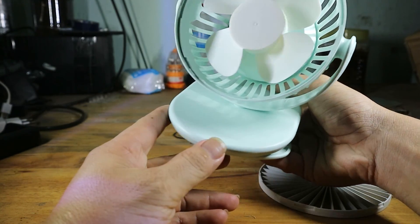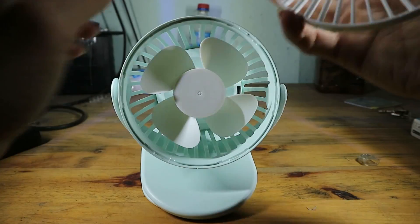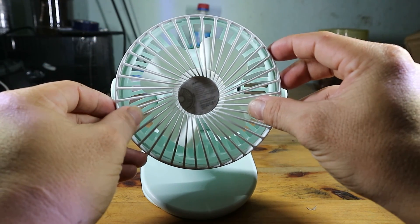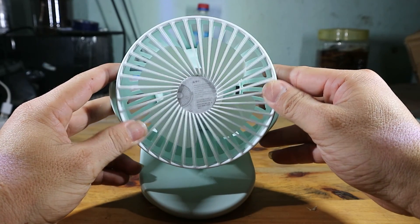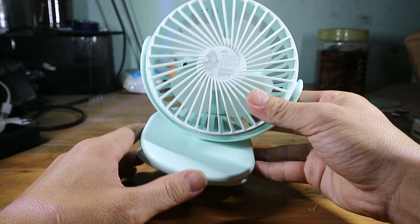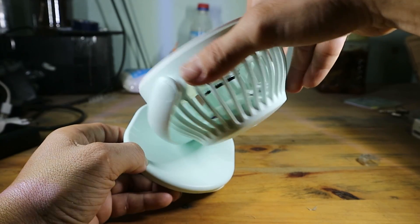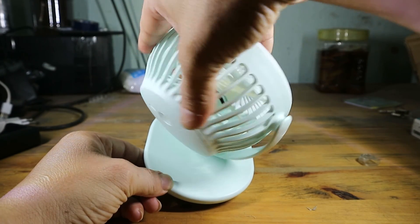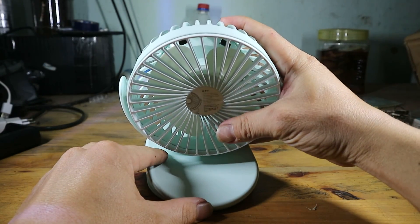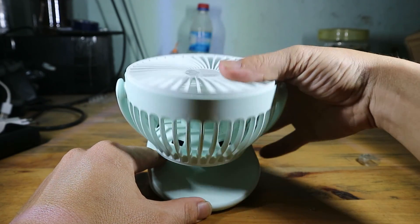Nó có một cái kẹp để các bạn kẹp vào các bề mặt như mặt bàn hay là cái nôi trẻ. Cái quạt này các bạn hoàn toàn có thể xoay 350-360 độ theo cái mặt đế. Các bạn có thể gạt lên gạt xuống để điều chỉnh cái góc cho nó phù hợp. Công tắc rất là tiện lợi.